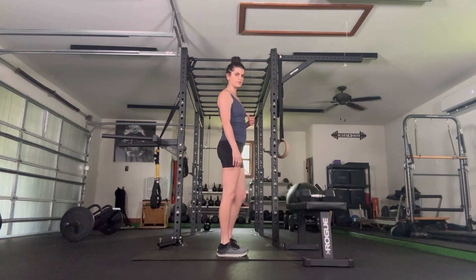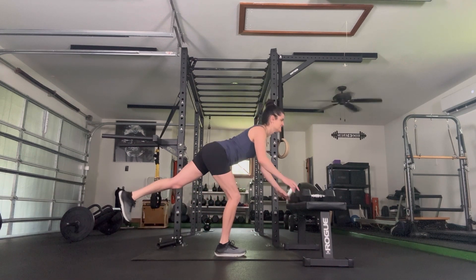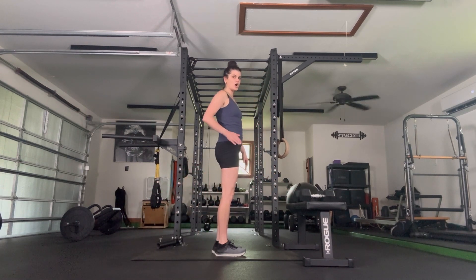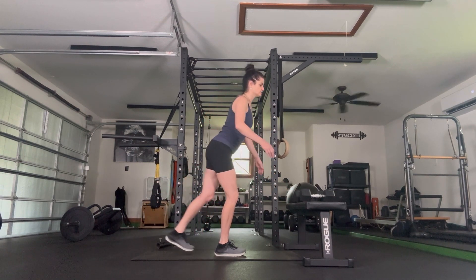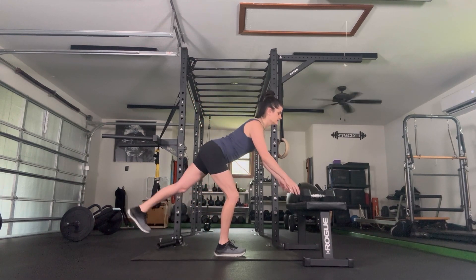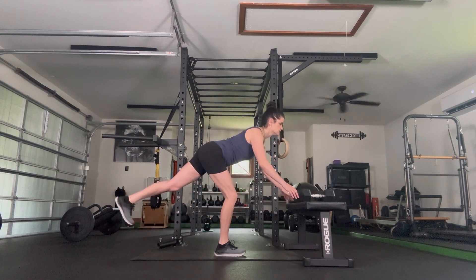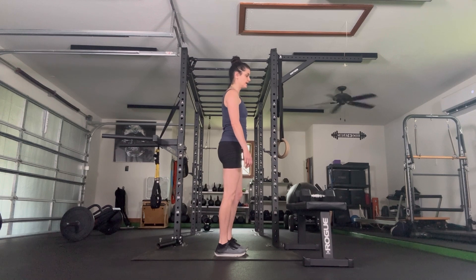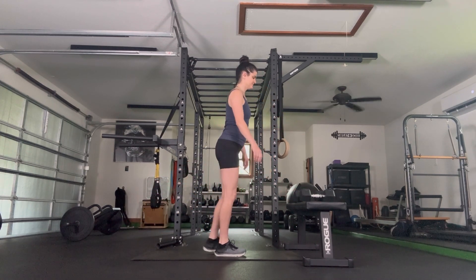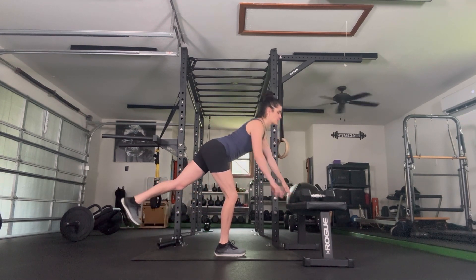Switch, let's go other side. Just because one side balances well doesn't mean the other will, and vice versa. Reach, take it back up. It's all about the hip of your supporting leg — how much can I get that hip back, like I'm reaching it to the wall behind me. Four more, same thing, slow and controlled. Final two, last one, come back up.